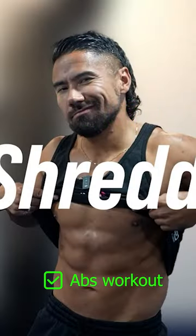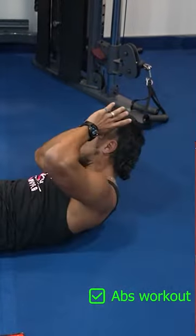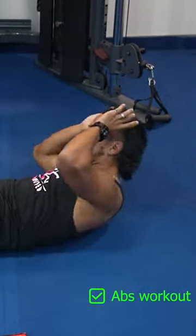The second thing is you want to stimulate the fat burning process in the abs. I put a link in the description to my two minute ab shredder program, where we're going to focus on building muscle in that area and stimulating the fat molecules to start burning more fat in the stomach area.